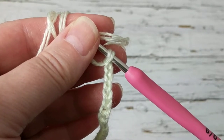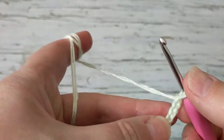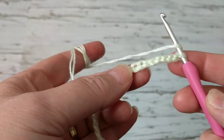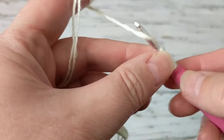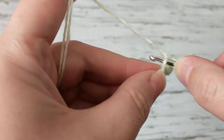I chained, and what we're going to do is make a double crochet on the sixth chain. Just count your chain, and right there on the sixth chain make a double crochet, then make another double crochet on that same chain.